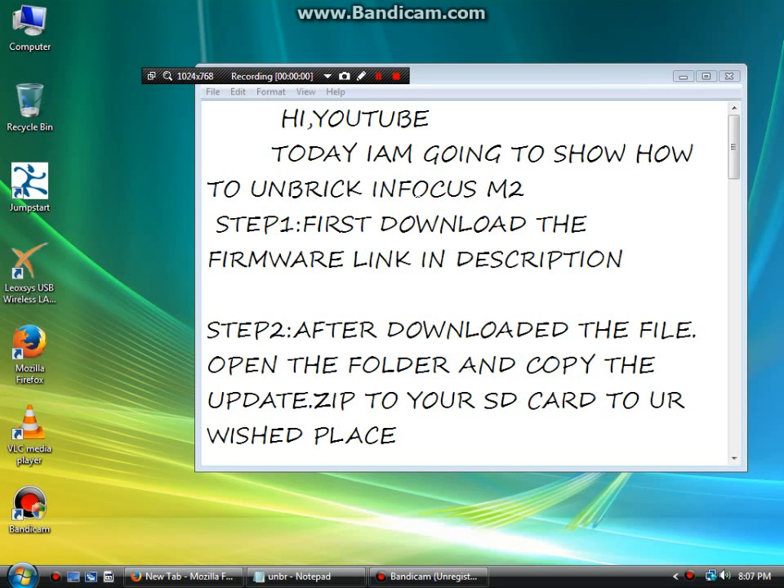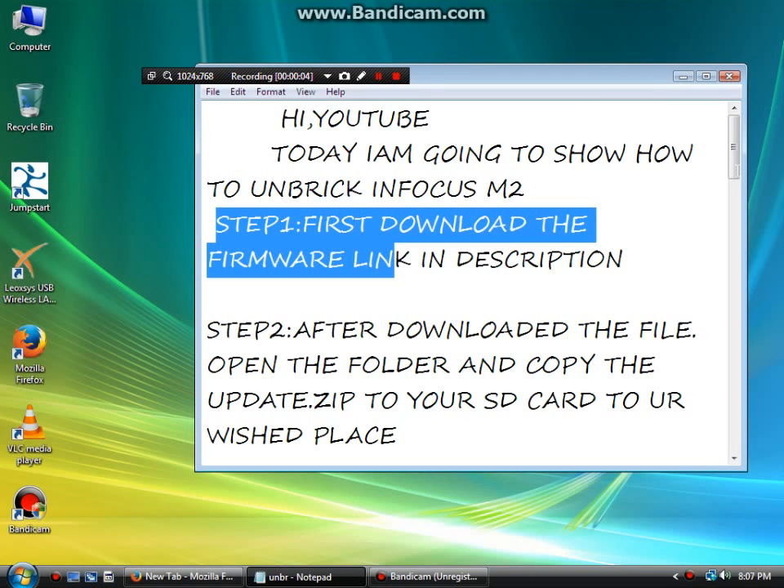Hi YouTube, today I am going to show how to unbreak Infocus M2. Step 1: First, download the firmware link in the description.